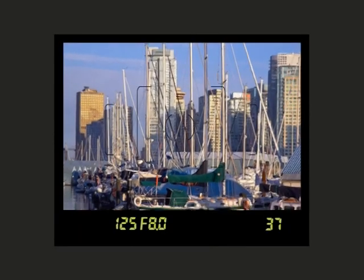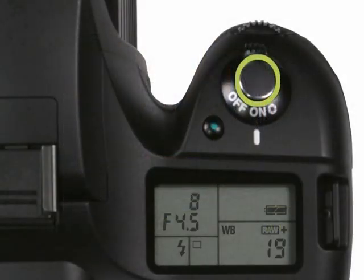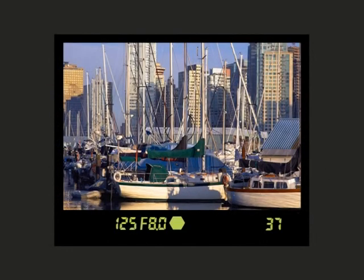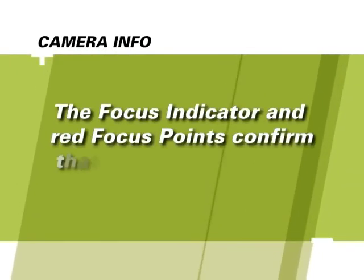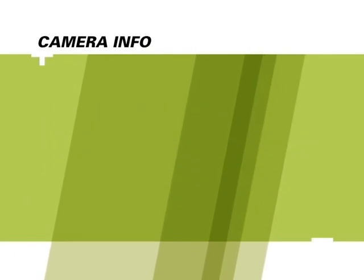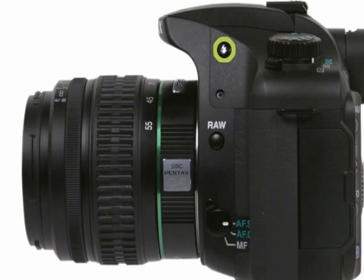Now all you have to do is aim your camera, look through the viewfinder, and make sure your subject is positioned in the frame. Press the shutter button halfway down or press the AF button to focus. When the image is focused, you'll hear a beep and a green indicator will glow within the viewfinder. Press the shutter button the rest of the way down to take the picture. If the flash icon is blinking in the viewfinder or LCD panel, press the flash button to activate the flash — the flash will not activate automatically.